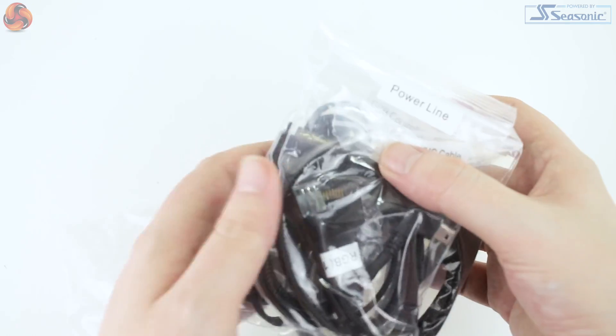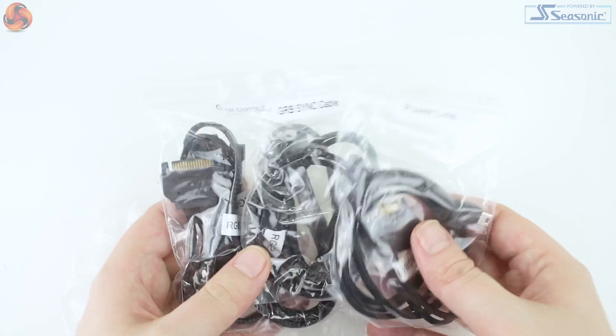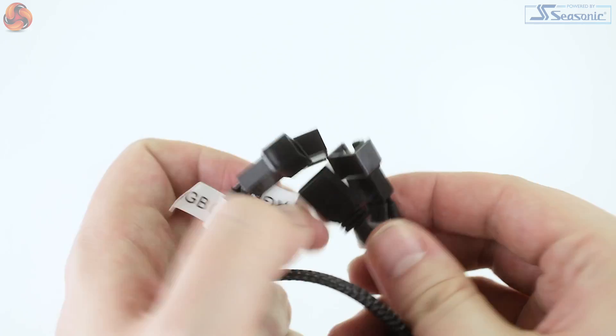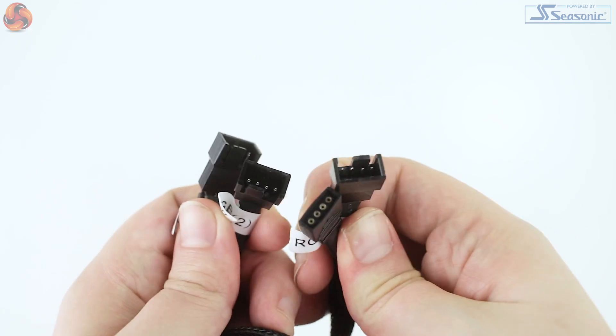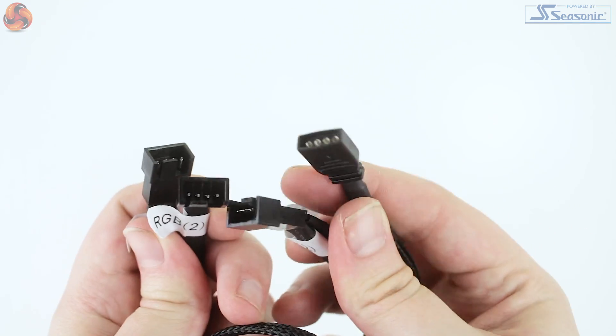Moving on to the included adapters and cables, there is braiding throughout, which is great to see. Included we have a single 3x 4-pin PWM splitter for the included fans. Interesting to see it's not just a dual fan splitter here. Presumably this is because Antec do offer a 360mm radiator version with three fans, so the same adapter can work for both kits. But of course for the 240 it does mean that you can add a third PWM fan, maybe like an exhaust in your case.